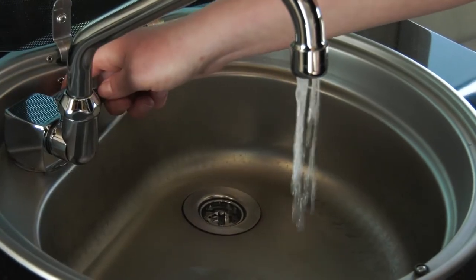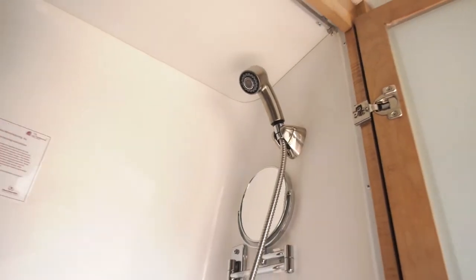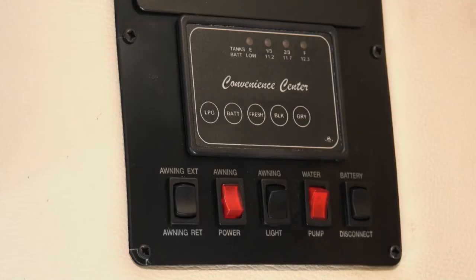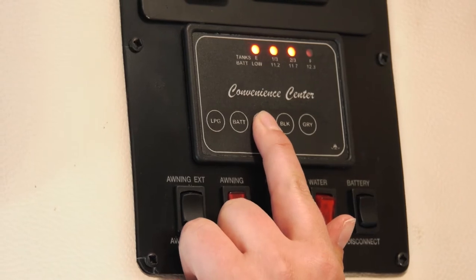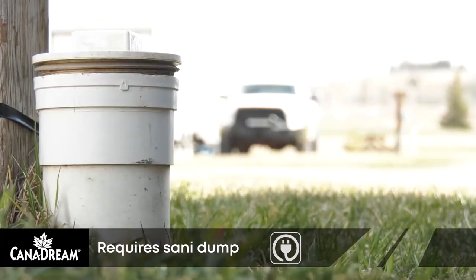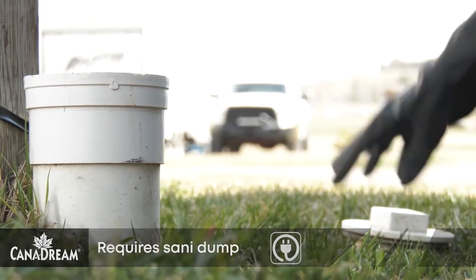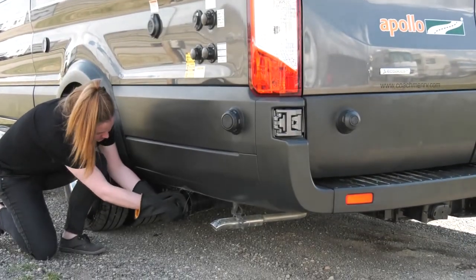Your RV has two waste water holding tanks. The gray tank collects waste from the kitchen sink, shower and bathroom sink, while the black tank collects waste from the toilet. You can monitor the level of your waste tanks from inside the RV by using the monitor panel. When these are getting full, you should find a sani-dump station to drain the tanks. Draining waste tanks works best when the tanks are more than half full, as higher tank levels promote complete draining. Only drain your tanks at a sani-dump location.